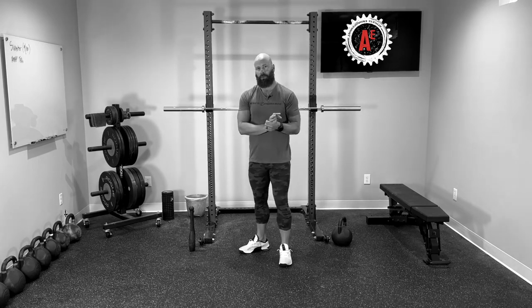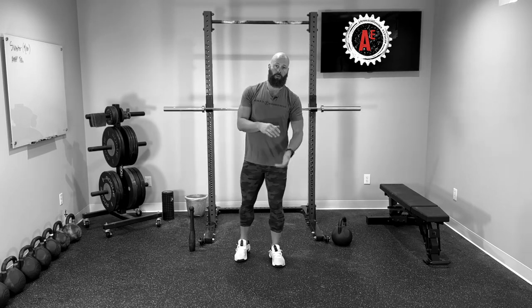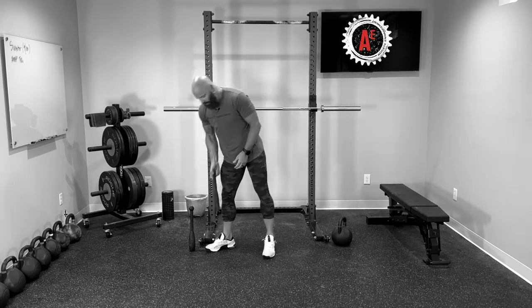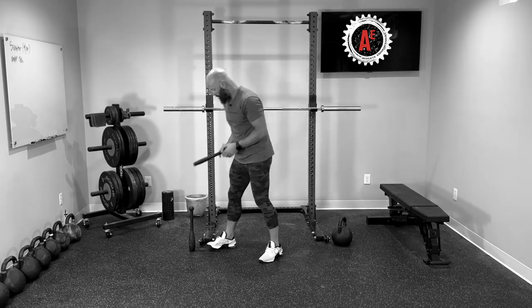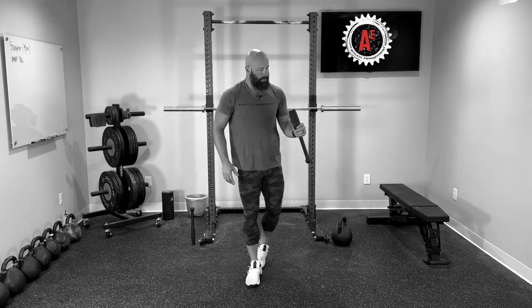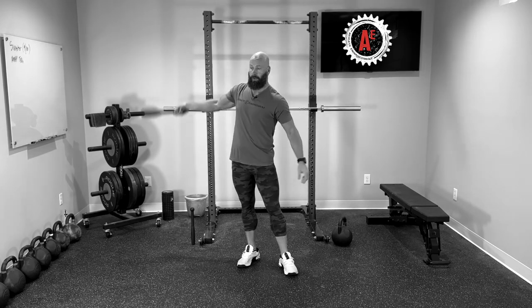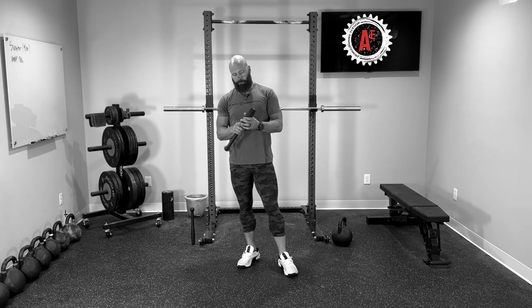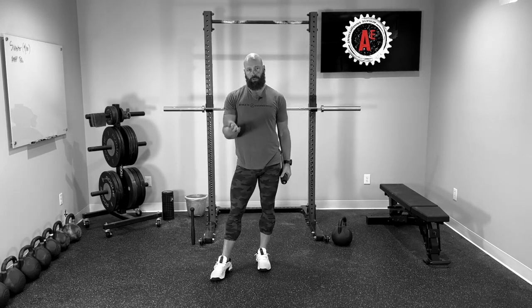So there are a couple of exercises I want to show you. Some involve equipment you may or may not have; the other involves equipment you do have if you're doing kettlebell swings. The first couple we're going to use these clubs. This is a five pound club, there's a 10, there's a 15. The first drill is going to be club pronation and supination.